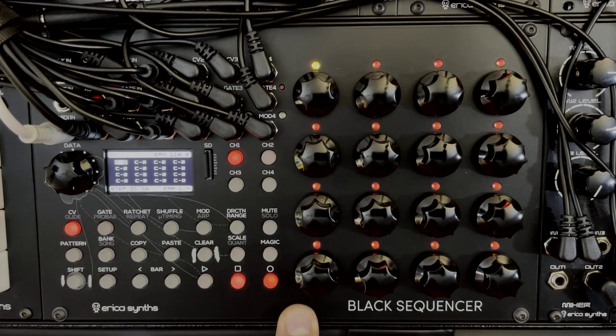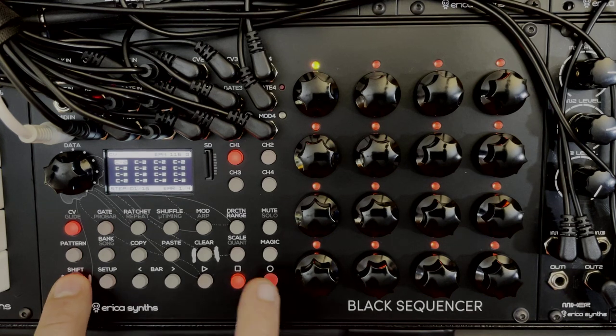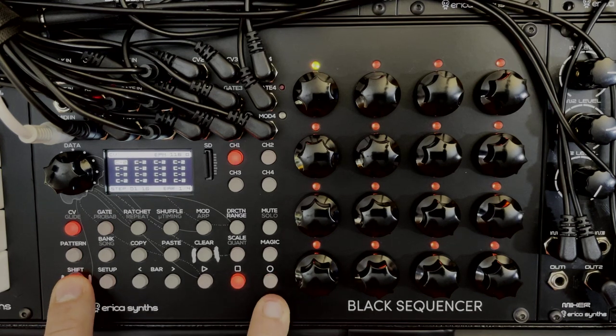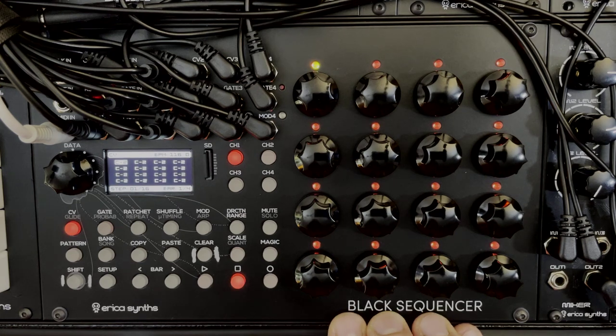Whenever you apply any changes, you'll see the blinking record button, which signifies that if you like what you're doing you should save it. To save, hit shift and the record button — you'll see the saved icon on the LED screen. This is saved to non-volatile memory, so if your system gets turned off or you change to a different pattern, this pattern will still be there.